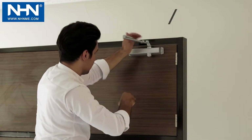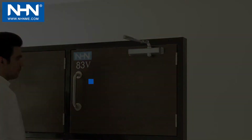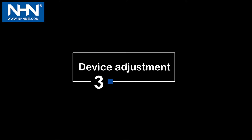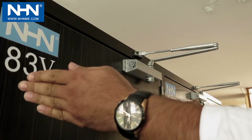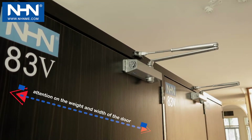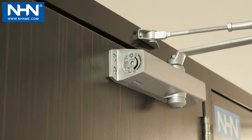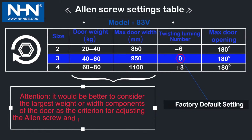Number three: device adjustment. The amount of applied spring force is based on the width and weight of the door. Pay attention to this through the dimensions given on the side adhesive label and the table provided in the figure. Factory default settings are displayed in the table in blue.